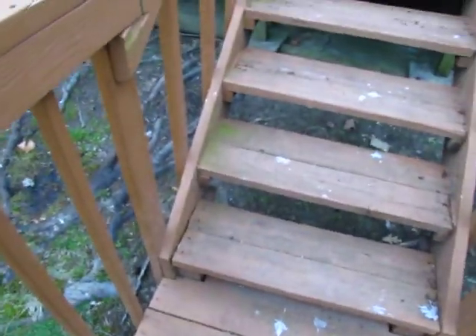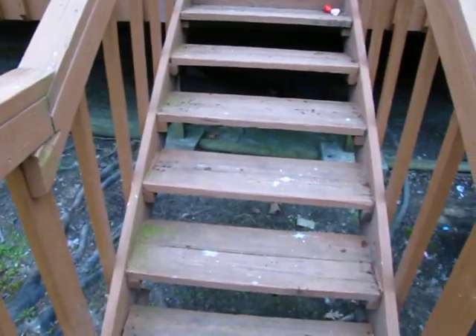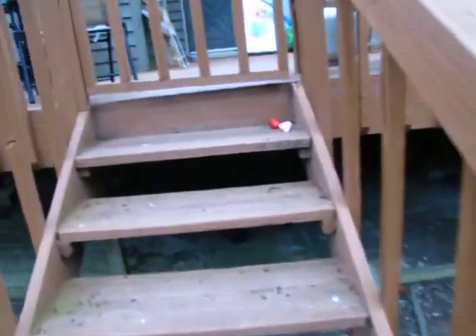Hi, it's Leah with Craftsman Direct. We're looking at a deck for Debra this morning. There's a little bit of confusion on the configuration of this apartment.